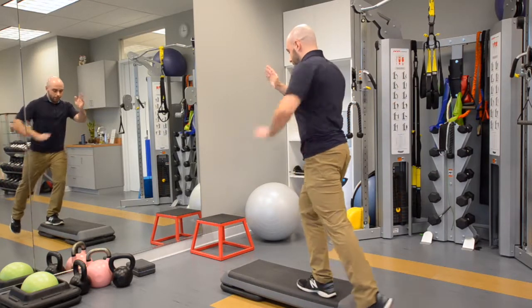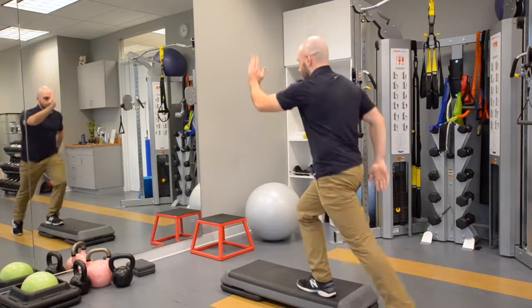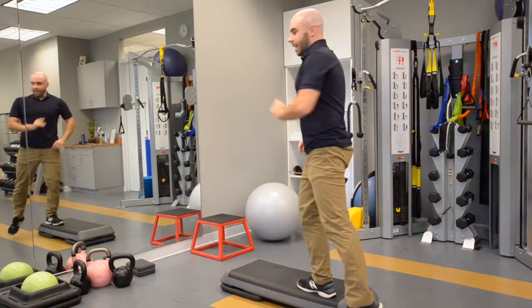The last one is a runner step up — you're just going to tap down and actually step up like that, still going in that direction. So ten of these, taking no breaks in between each movement. And that's the exercise.